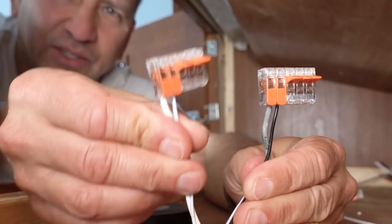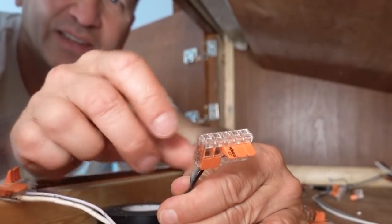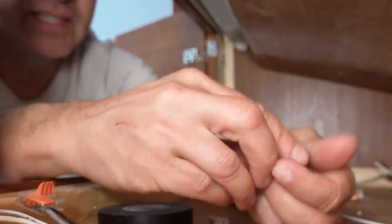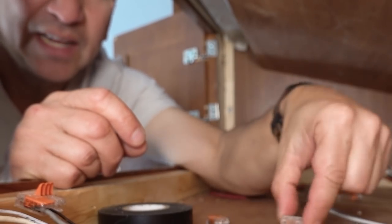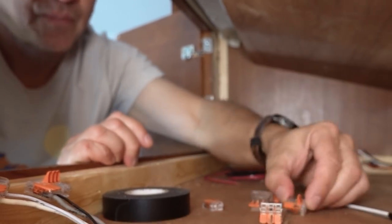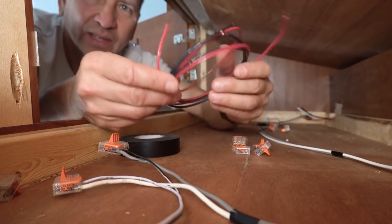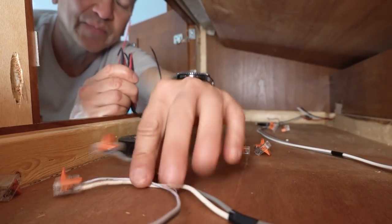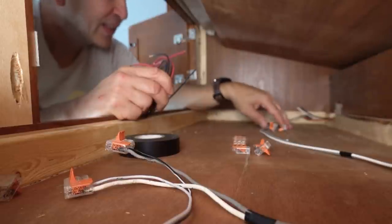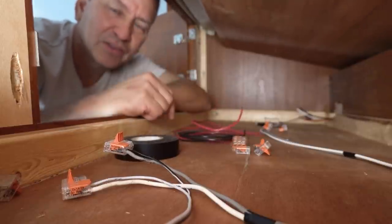WAGO connectors — I'm going to use them like a little bus bar. These actually have five positions in them, so I'll be able to add three more connections per connector. They also come in different sizes — some with three positions, and for just two wires there's one with just two connections. I've already pre-cut some wire to string from the main 12-volt connection to this light and the dimmer switch, and then I'll just repeat this whole thing for the other side as well.